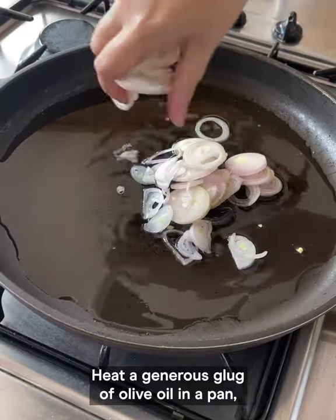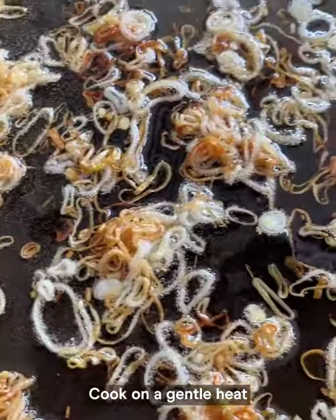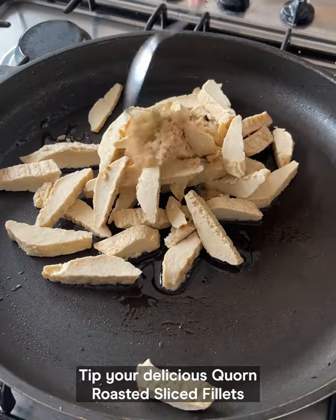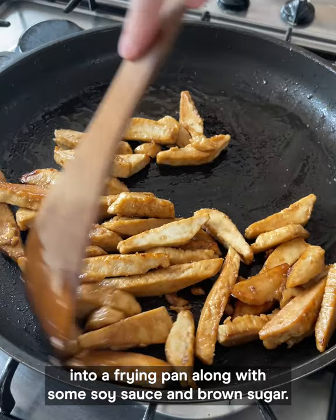Heat a generous glug of olive oil in the pan then add your shallots. Cook on a gentle heat until they're lovely and crispy and golden. Tip your delicious corn roasted sliced fillets into a frying pan along with some soy sauce and brown sugar.